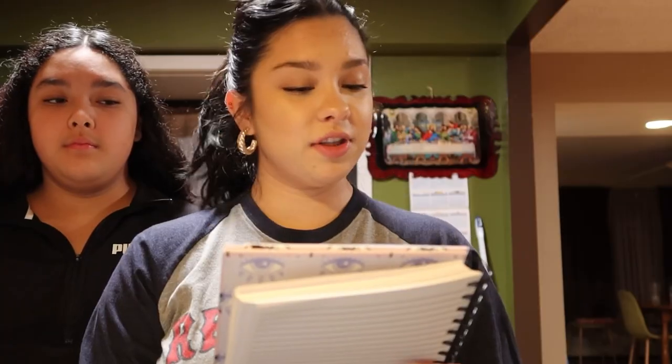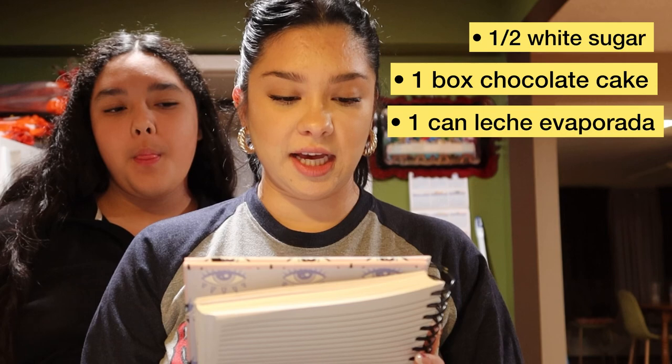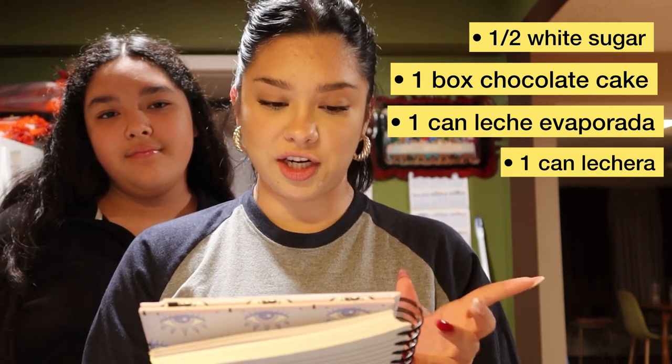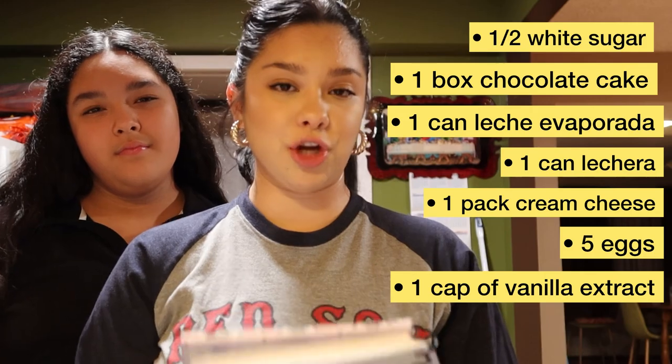The first thing we're going to make is the chocoflan. I have in my notebook everything that we need. The things we're going to need: half a cup of white sugar, one box of chocolate cake, one can of leche evaporada, one can of lechera, one whole pack of cream cheese, five eggs, and one cap of vanilla extract.